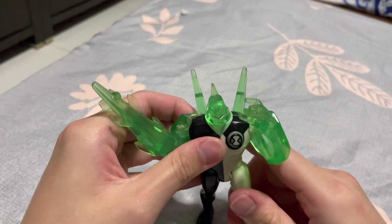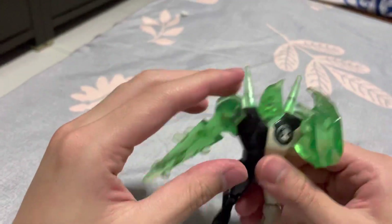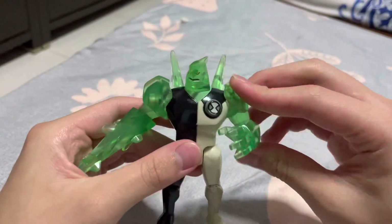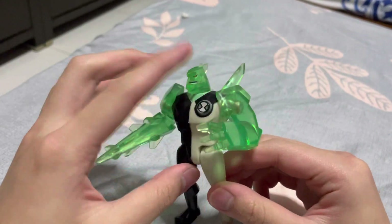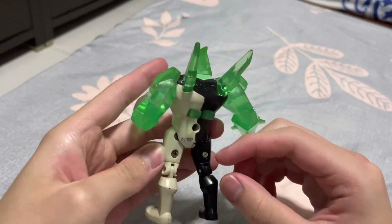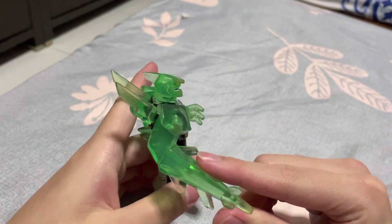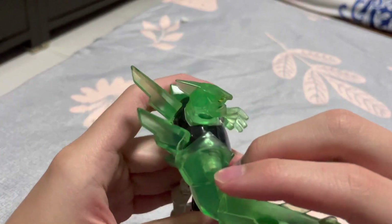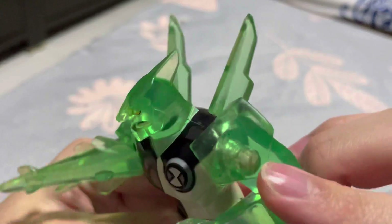In the last two videos I broke the knee, so yeah. I really like the clear version — can you see it? It's a different color compared to the normal Diamond Head. It's really clear and see-through. You can see through it and see the material used for the joints — you can actually see the joints.